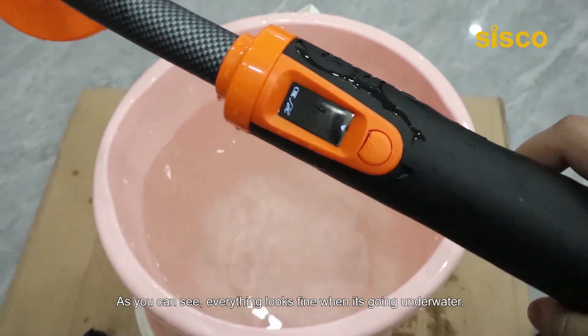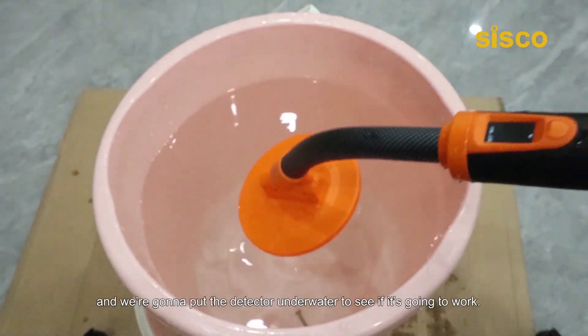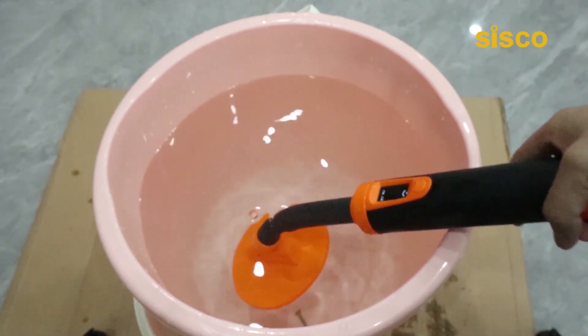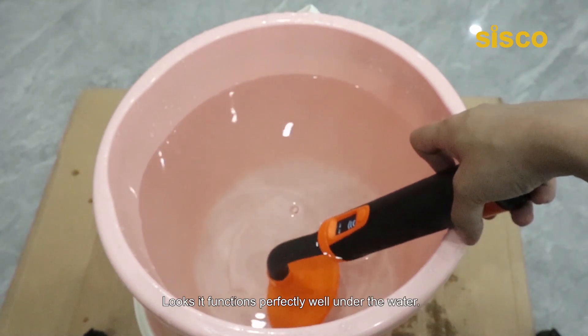As you can see, everything looks fine when it's going underwater. We are going to drop it down in the water and put the detector underwater to see if it's going to work. It functions perfectly well under the water.